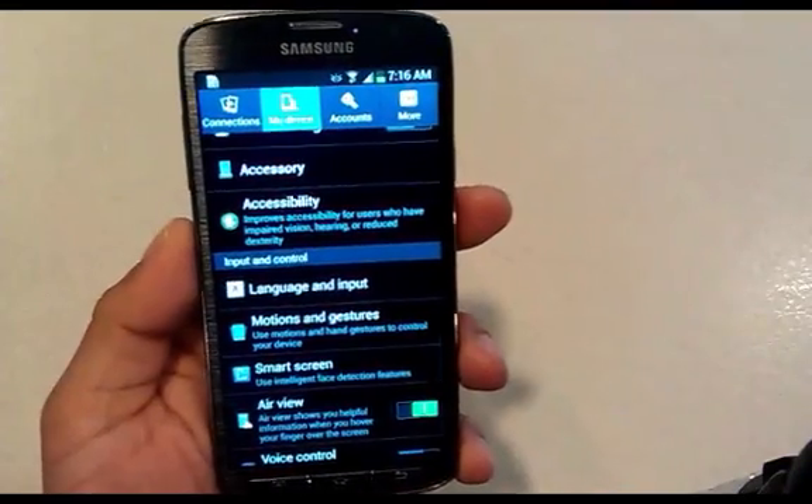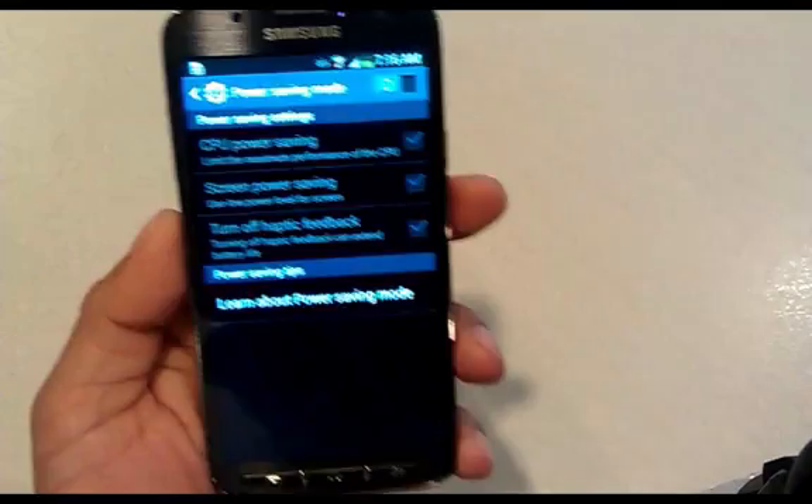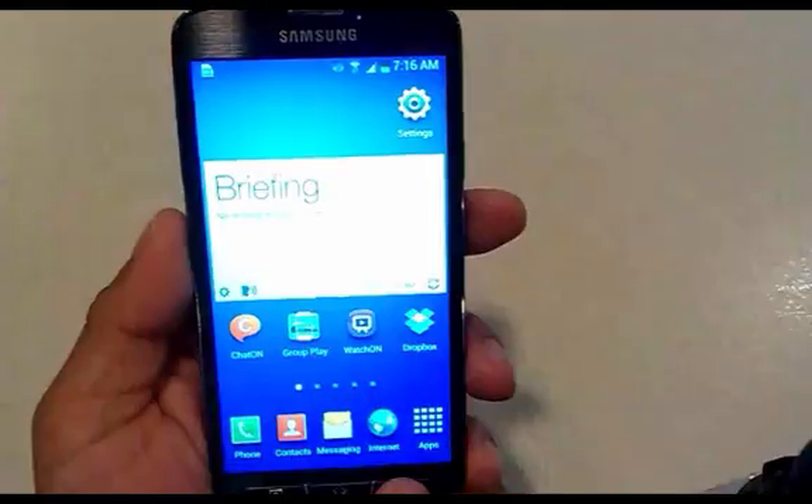Welcome to HowToScreenshot.com. This is the Samsung Galaxy S4 Active and we're going to learn how to screenshot on it.